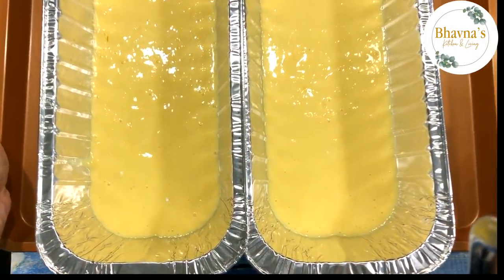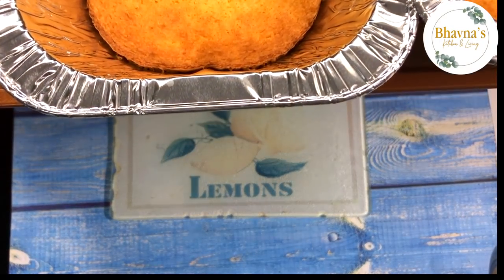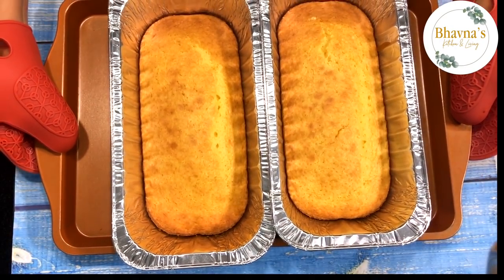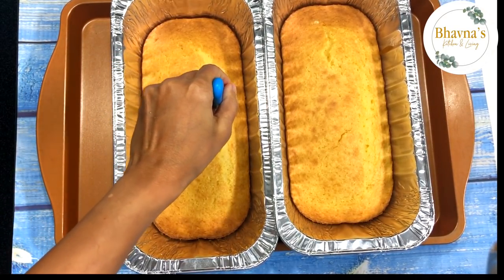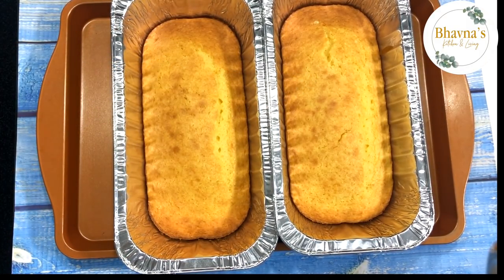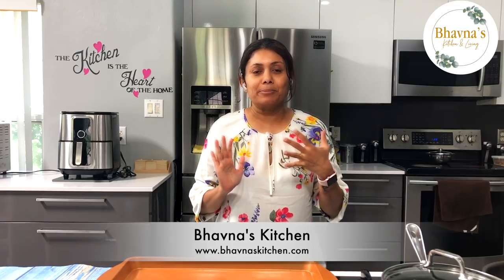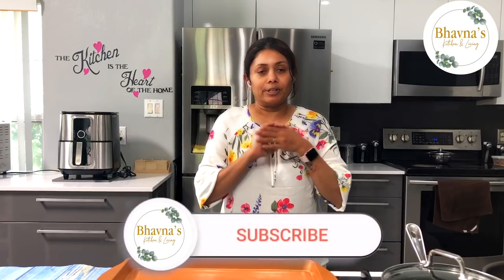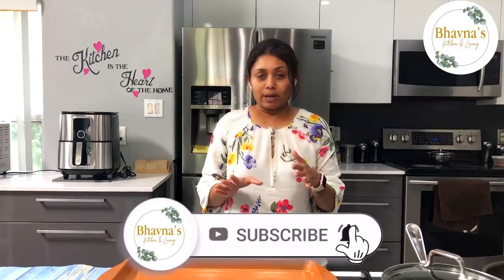Once the cake is baked, allow it to cool completely. I prefer to bake the cake a day ahead — that way it becomes a little easier to prepare the dessert overall. Preparing this dessert at home is actually pretty easy, but it takes a little patience because you have to wait for each ice cream layer to set. I will share tips to speed things up.